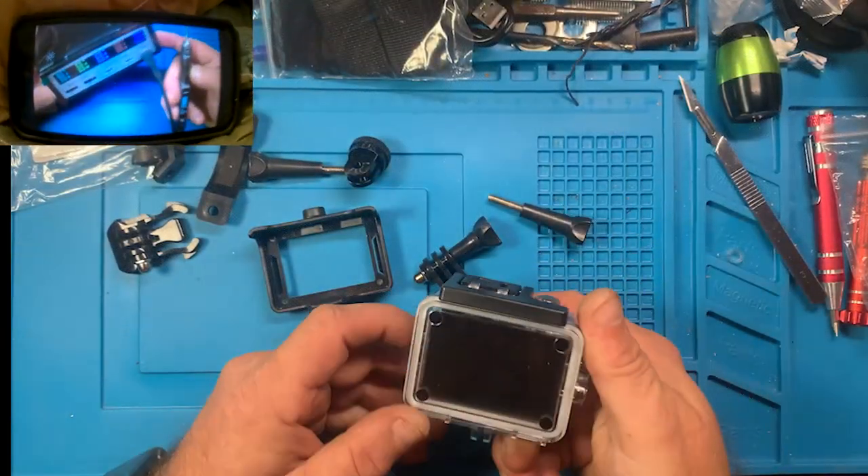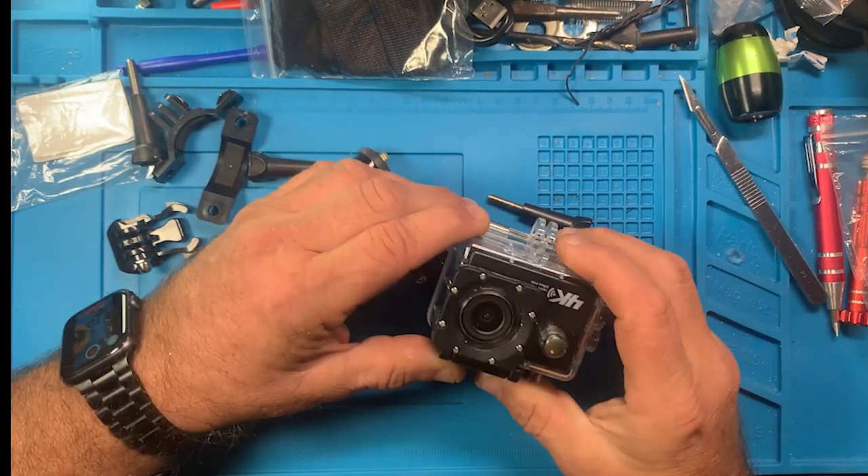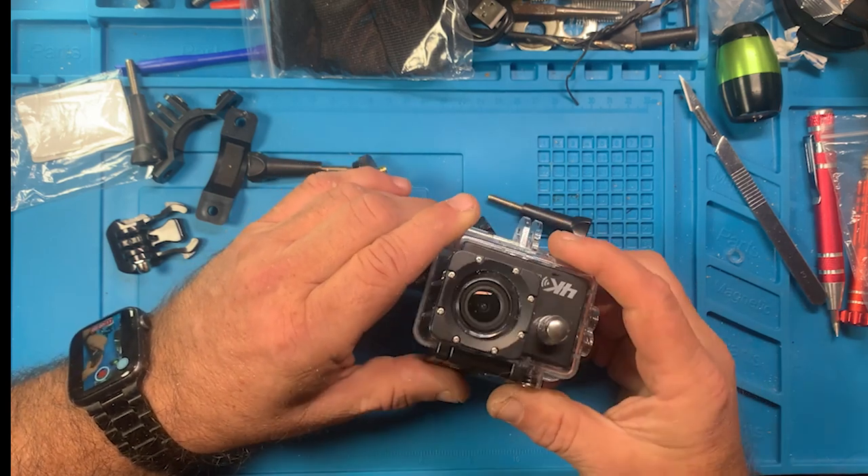It comes in this case right here and it's actually the best way to ship it because it's a pretty stout and sturdy case. I don't know - it's just as good if not better than the actual GoPro cases.